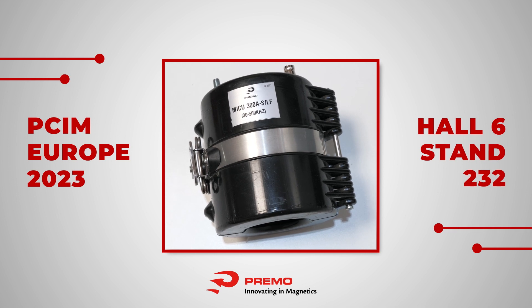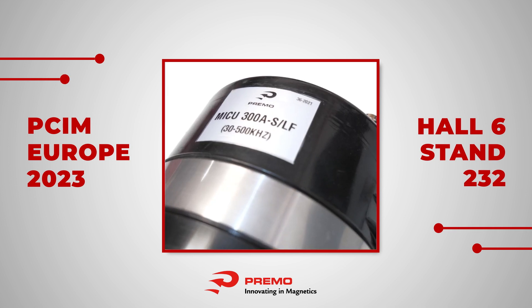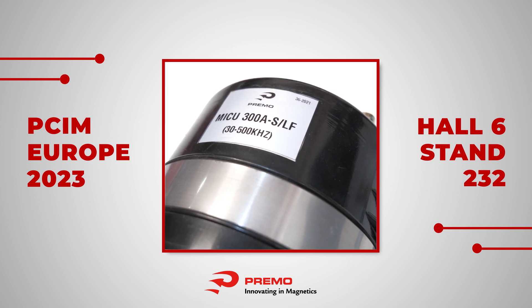This innovation will be presented at PSIM Europe 2023 at Primo Stand Hall 6, Stand 232.